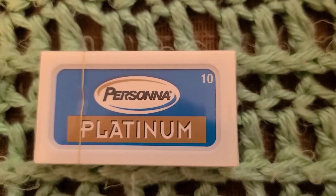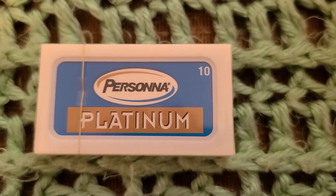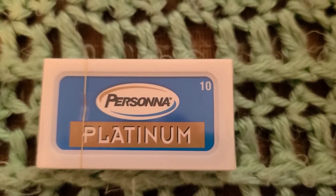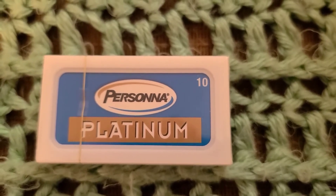And again, the German Personas aren't as sharp, but perhaps they'd be very nice for people just starting out. There you go. I'll do another video on more blades here in a bit. Thank you guys.